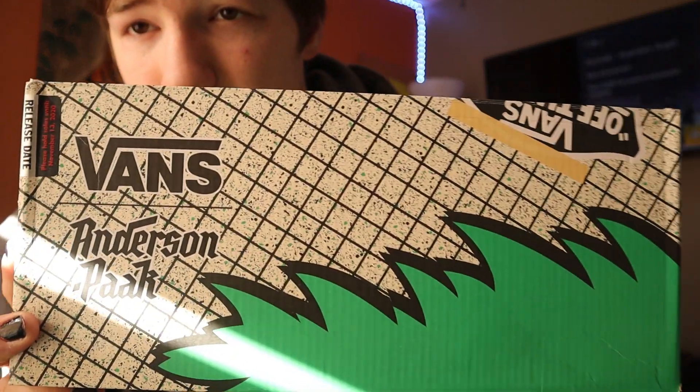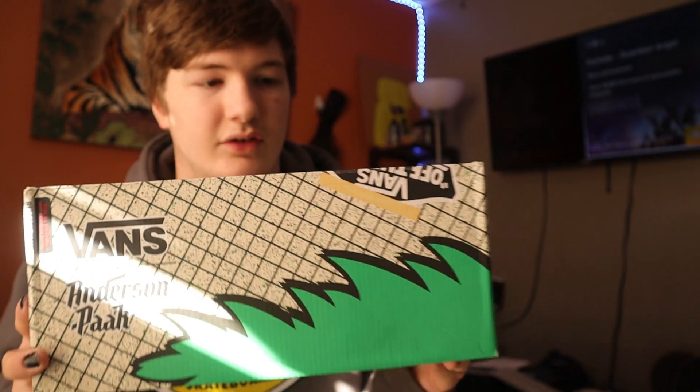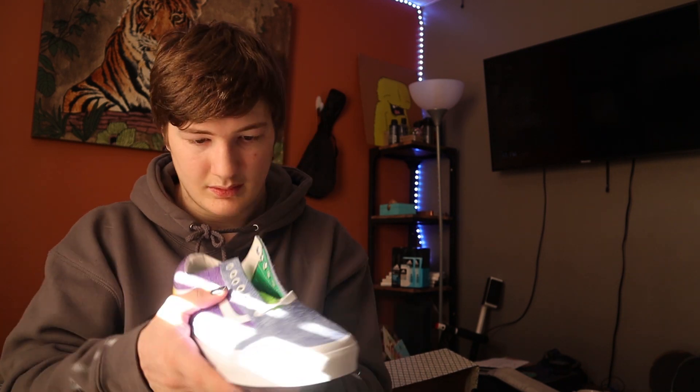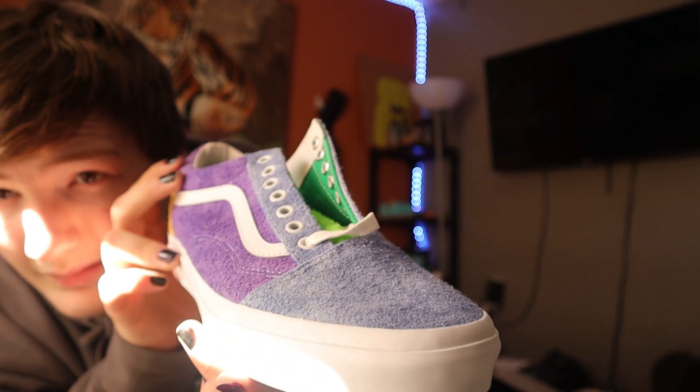The box is customized — this is awesome! Check this out guys: Vans x Anderson Pack. This box looks sick, man. Wow, that's sick looking. And the Anderson Pack paper here — it doesn't feel like regular shoe paper, it's more plastic-feeling. Here we go, the Anderson Pack Vans Old Skool.